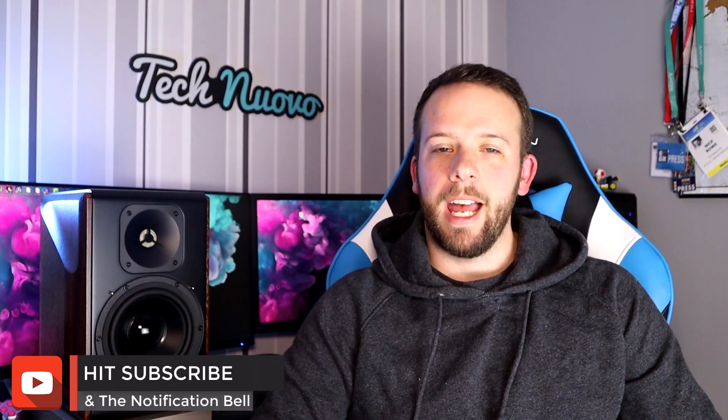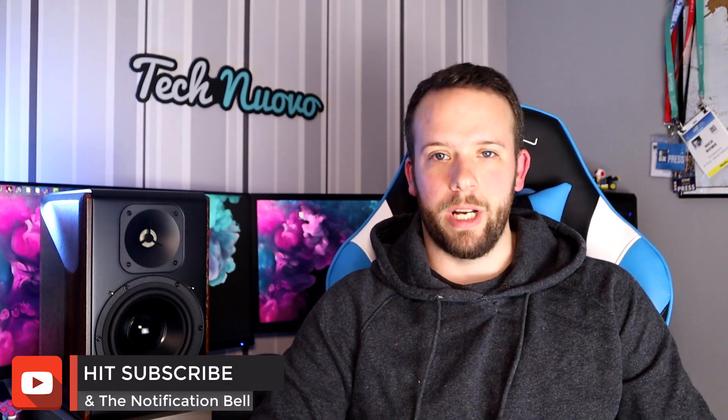Hello, Nick here from Tecnoevo and welcome back to the channel. Today we're looking at the Edifier S3000 Pro speakers, but before that make sure you hit that subscribe button and give this video a thumbs up at the end if you've enjoyed it.